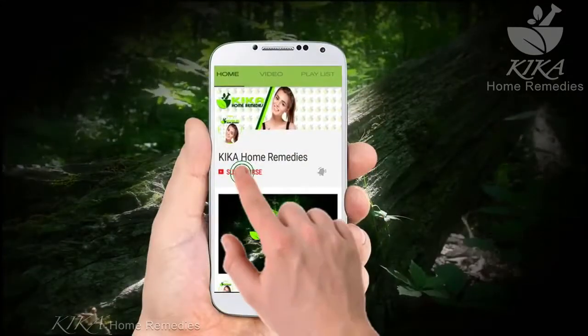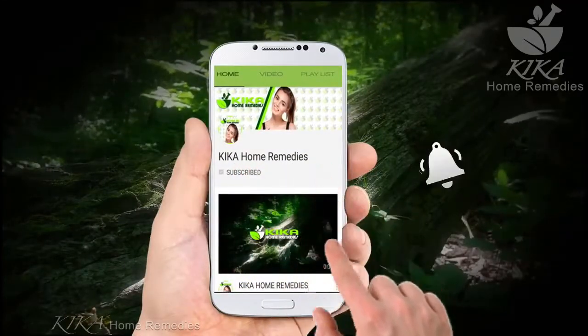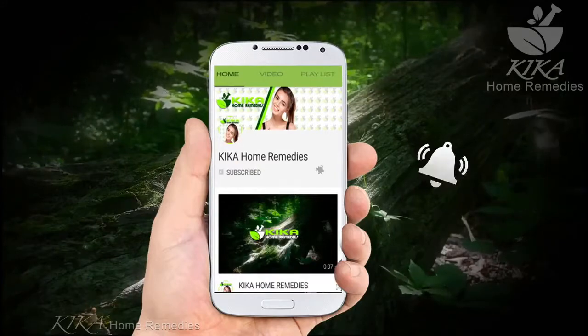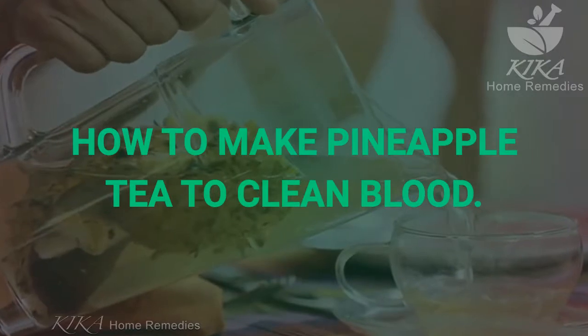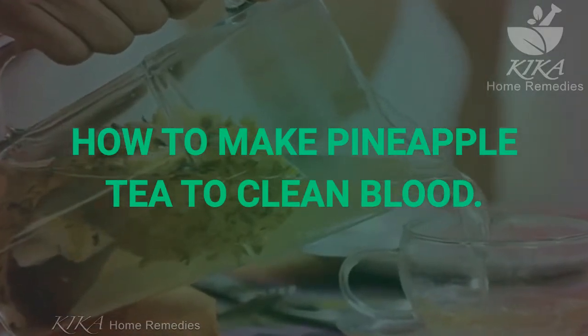Before we start, I would like you to subscribe and activate the notifications so that each time I upload a new video, you are the first one to see it. Hello! Today I want to present to you how to make pineapple tea to clean blood.